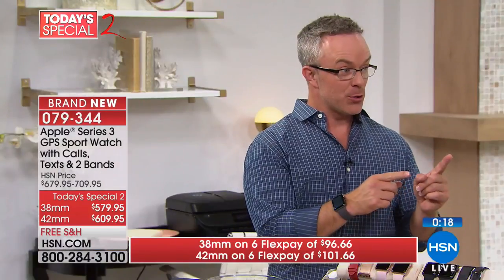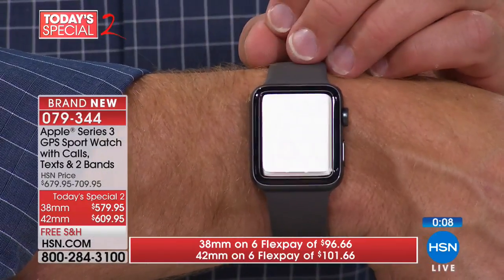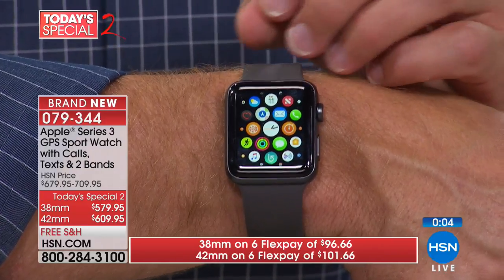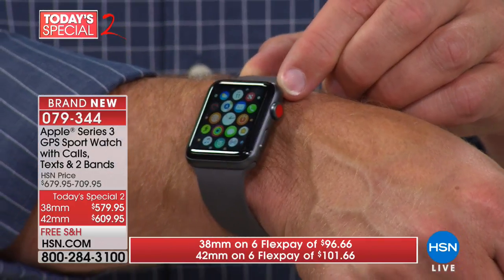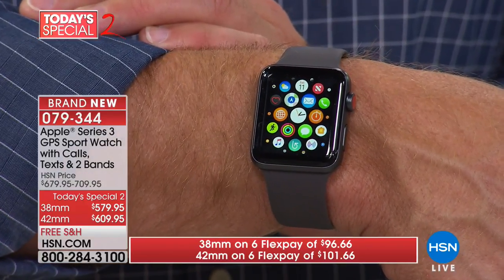Remember, you said 30-day return policy — Apple's is a 14-day return policy. That red dot means it's a cellular watch. It's not just 30 feet of range — it's on your cell plan. Shop for it today while you have an opportunity. Our clock has gone down; it is an additional Today Special.